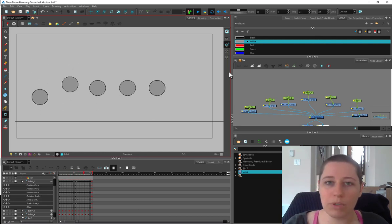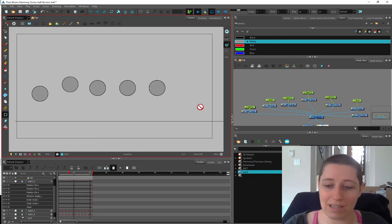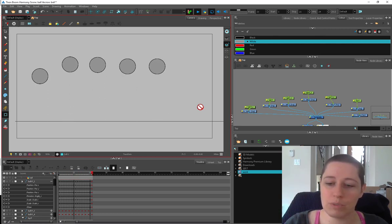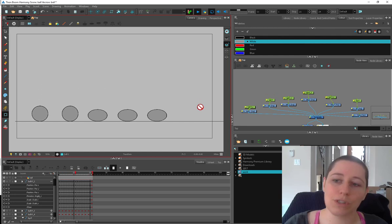You can experiment with where you put your drawings, how close together things are, how far apart they are. Some of these are on ones, some of these are on twos, so you can see how that gives you a different look. If you only have one day to learn something and you spend the whole time drawing your dragon, you're not going to learn as much in that time.